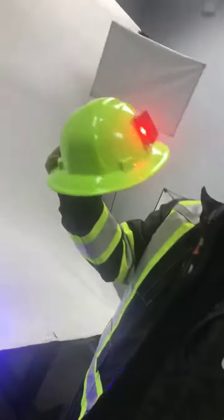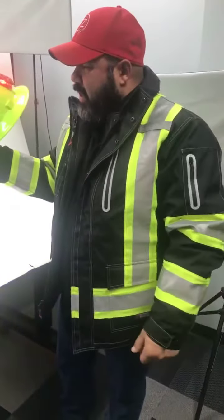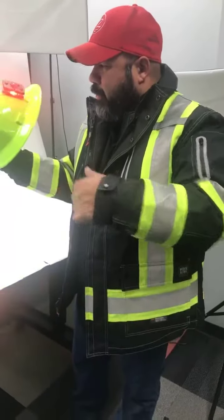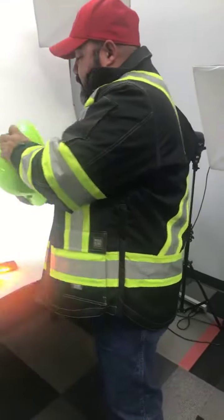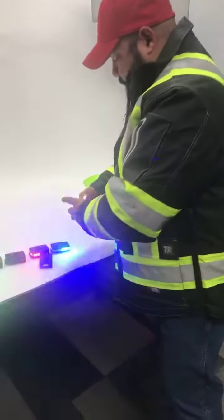The red work light is a great feature — if you're working at night and you need to jump back in the truck, it won't mess up your eyesight by dilating your pupils. That red light really comes in handy.